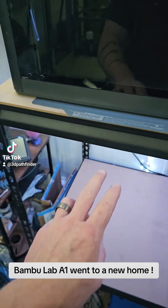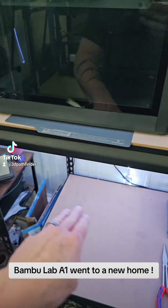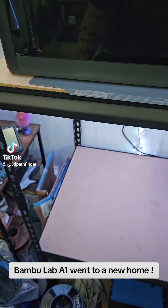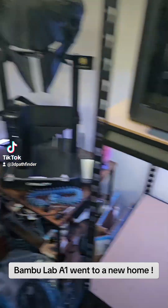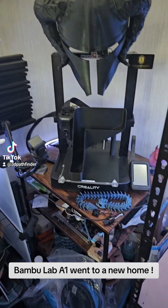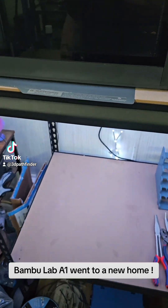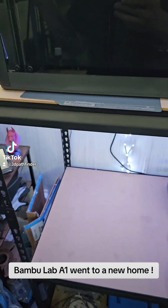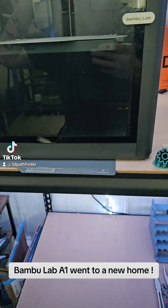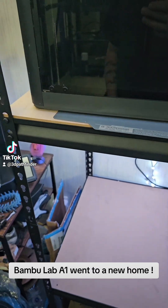I didn't give him my SliceWorks plate — I gave him the stock plate that came with it, because I can use that for the P1S, or maybe if an X1 Carbon ends up here. Some may find it weird that I kept my Ender 3 V3 KE over my A1, but I've had less issues out of my Ender 3 V3 KE than I did with my A1. That's just my personal experience. I know someone's going to say their A1 has out-printed everything.